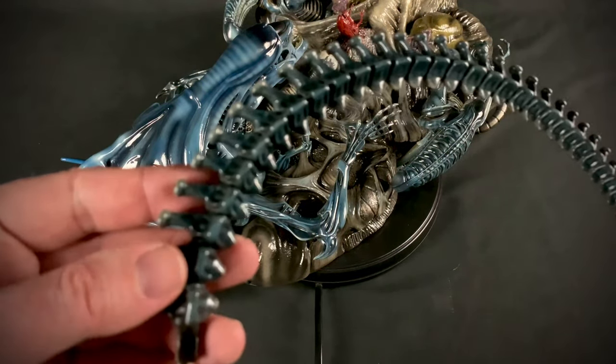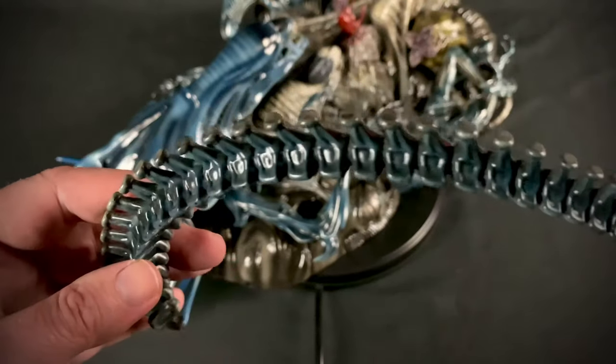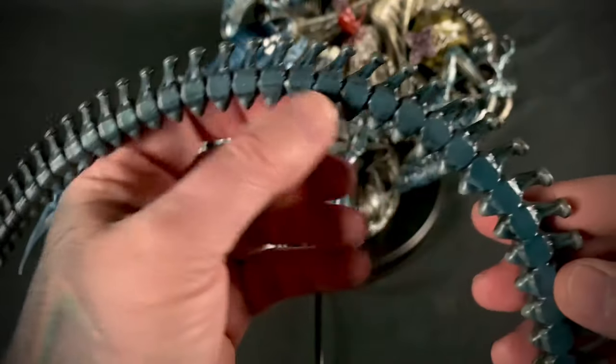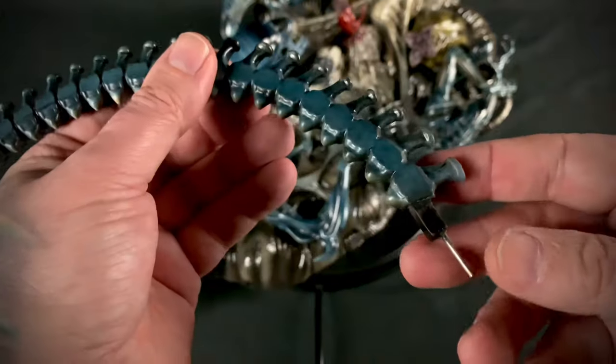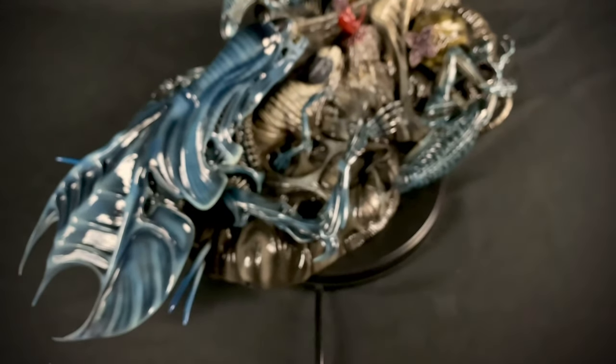Now with the quills installed, the only thing left is her tail, which has good sculpt work and paint app. It is flat on this side so it can lay flush up against the wall, and there is a key feature so let's get that installed.